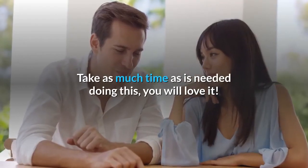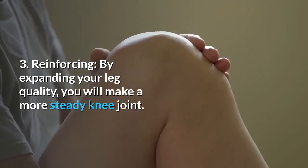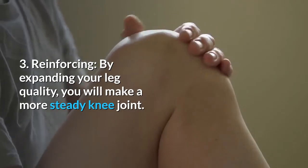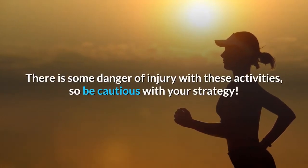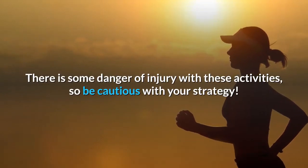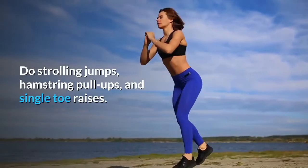Take as much time as is needed doing this — you will appreciate it. Step 3 - Reinforcing: By expanding your leg quality, you will make a more steady knee joint. There is some danger of injury with these activities, so be cautious with your strategy. Do strolling jumps, hamstring pull-ups, and single toe raises.